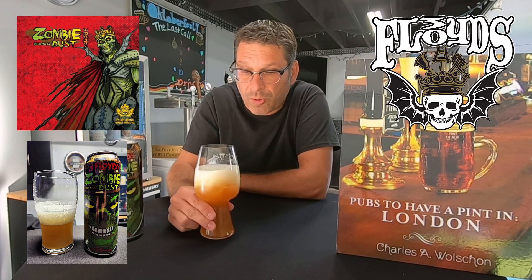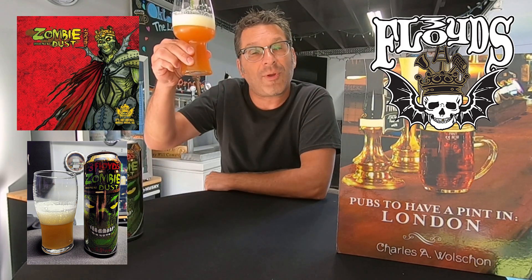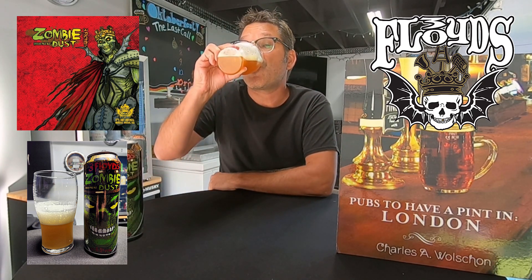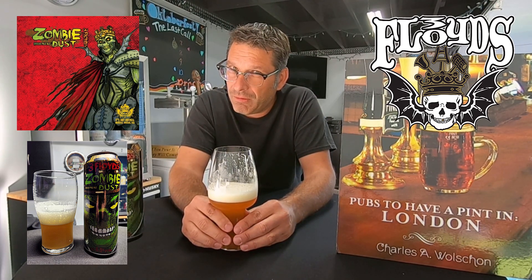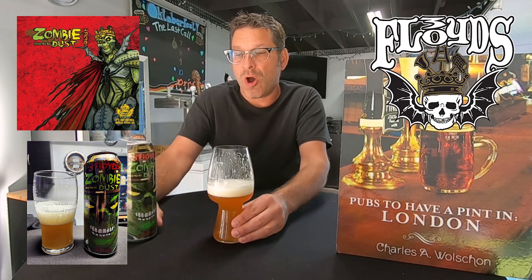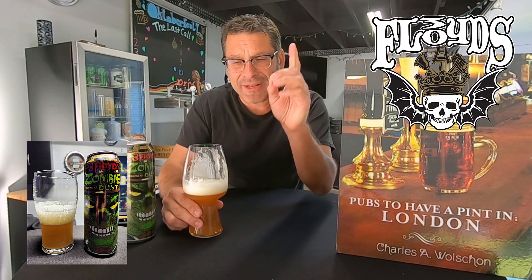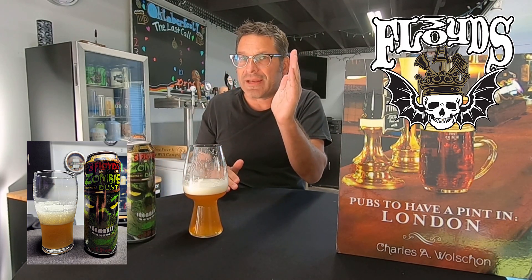Let's give this one one more swirl and a sipity sip. Here we go — cheers to Three Floyds! Sip number one. I'm going to take another sip. I'm going to say this is a medium-body beer, but it's teetering between light-bodied and medium-bodied.